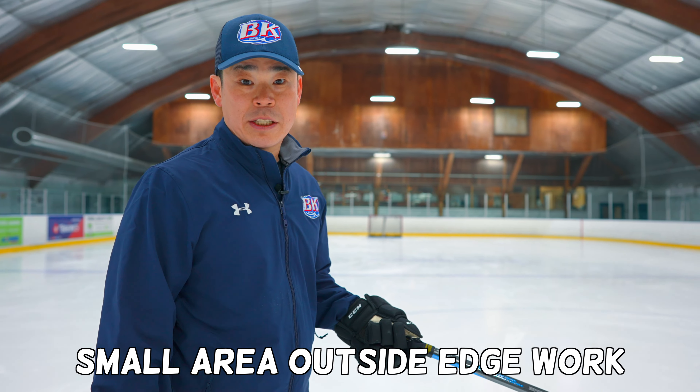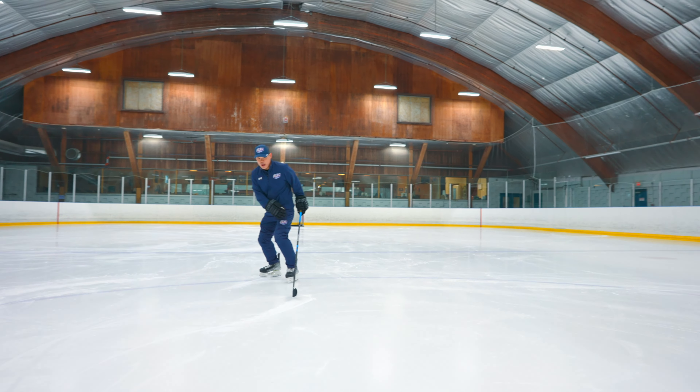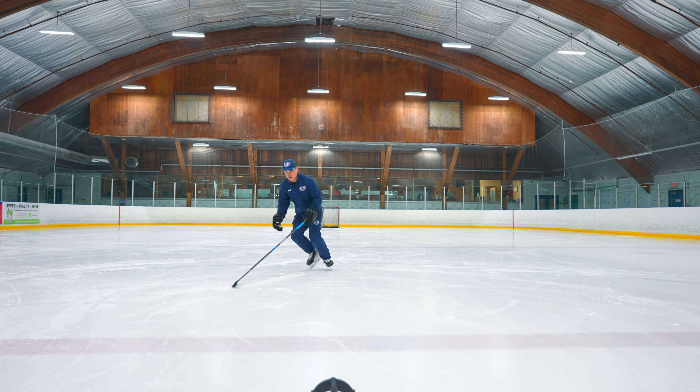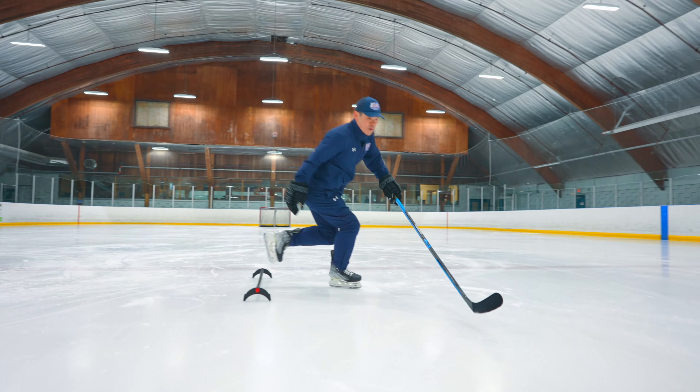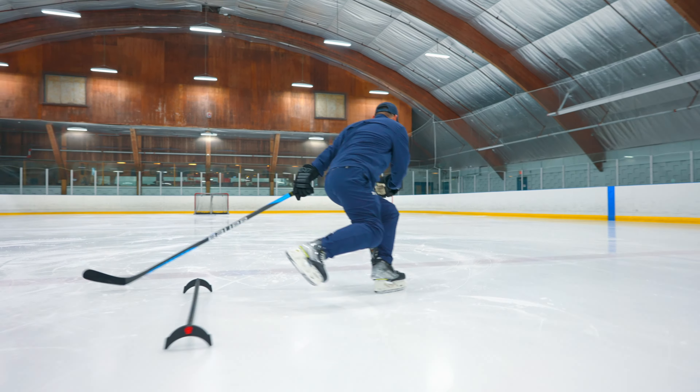Same drills, outside edges. This is going to be a little bit tough. Keep your stay lower. Same thing — you have to stay outside first. Make sure outside, you have to jump over. And also outside contour, jump over. Same thing.